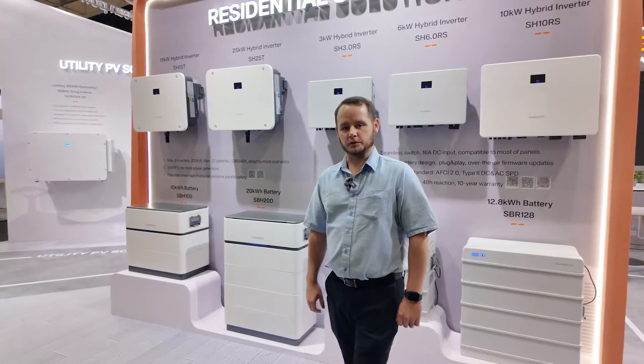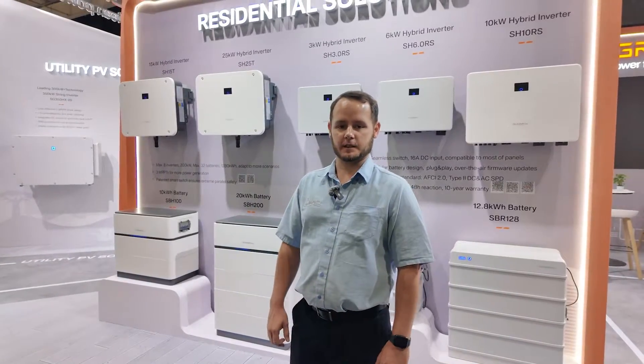Good day, my name is Jock, BDE for Harold's Group. Today we're here at the SunGreve stand to show you some of their new products.